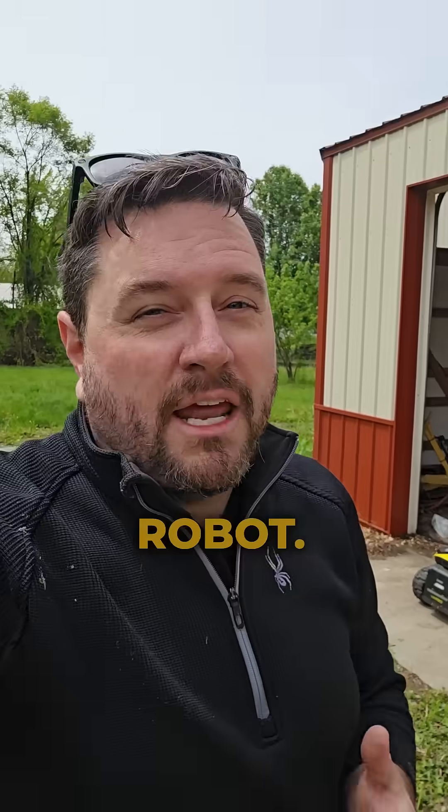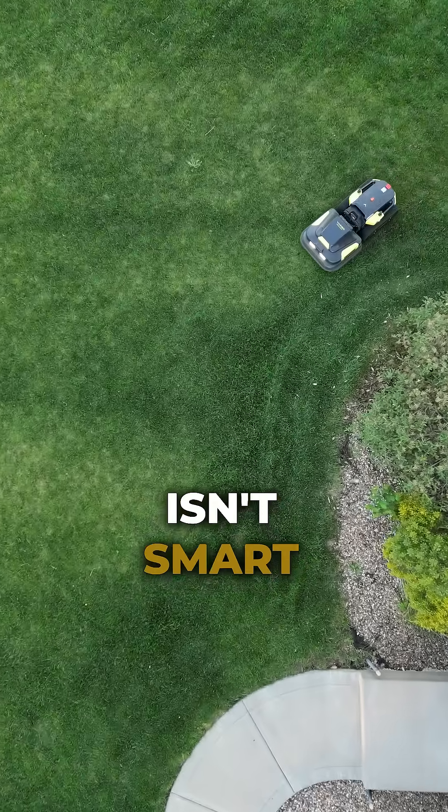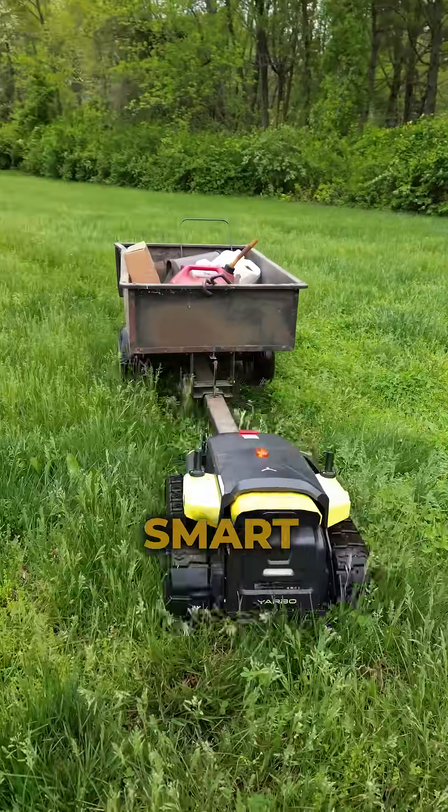Yep, that's me being towed by a lawn robot. And no, that's not a hack — that's actually a real feature of this thing. YARBO isn't smart when it just comes to mowing. It can also follow you around the yard carrying any tools or gear that you need. This is all thanks to its smart follow mode.